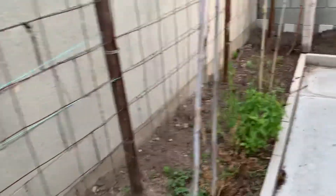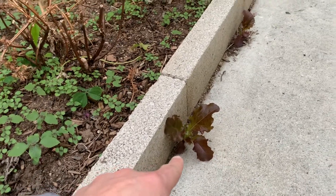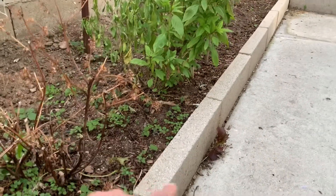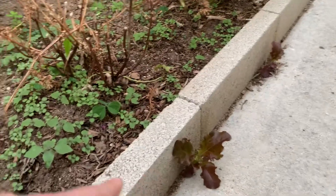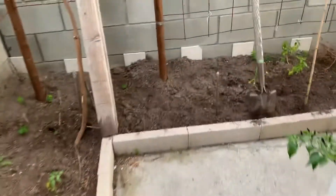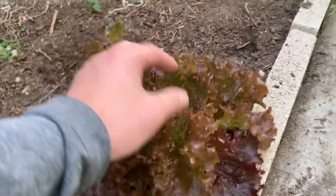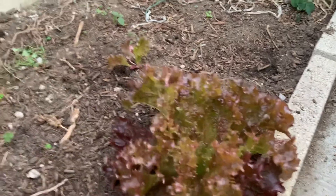One more interesting thing to show you — look at these, they are actually lettuce growing out from the side of the soil bed here. We grew some lettuce here last season, so the seeds spilled over and they actually germinated and grew. I will harvest this one here. It's such a beautiful red — I like this texture, it has a nice wrinkly texture, just beautiful, and it's ready to harvest.